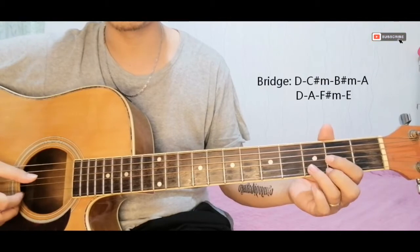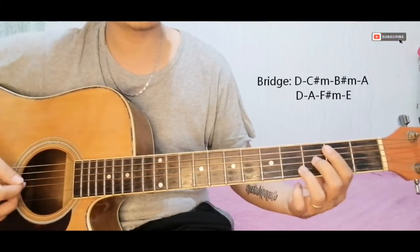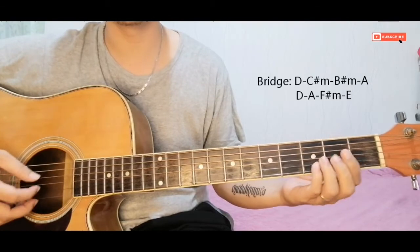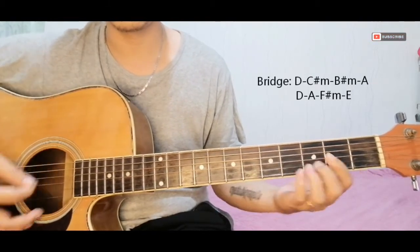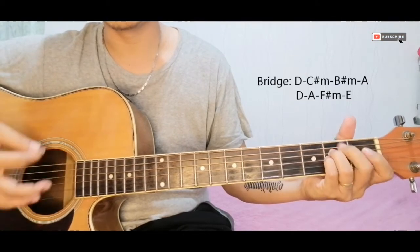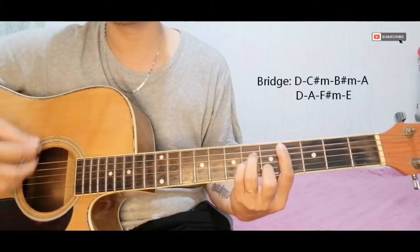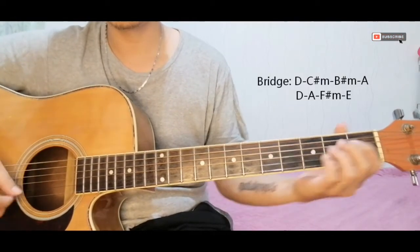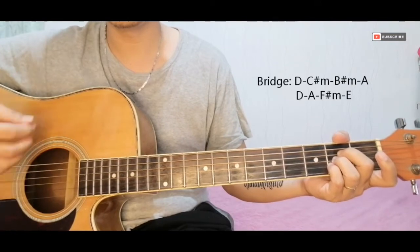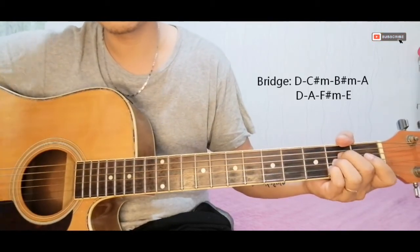That's the first part of the bridge. The next part of the bridge goes back to D, then A, then F-sharp minor, then E again.